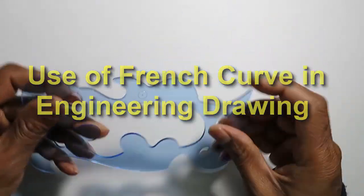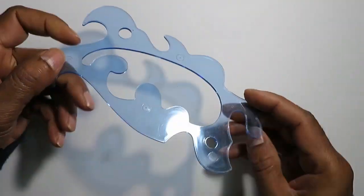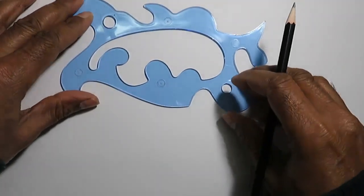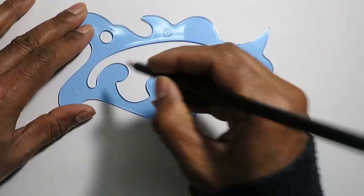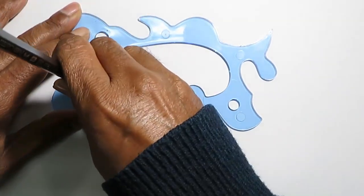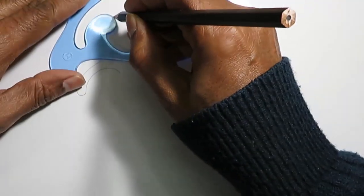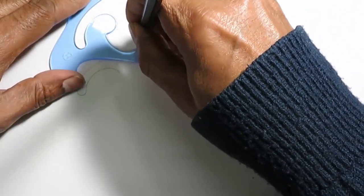French curves are generally made of slightly flexible plastics. They contain many curved sides such that the curvature changes as we move from one part to another. Just like we use a ruler to draw a straight line between two points, a French curve is used to draw a curve between three or more points.